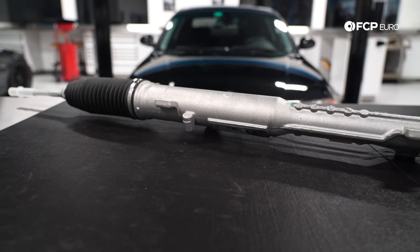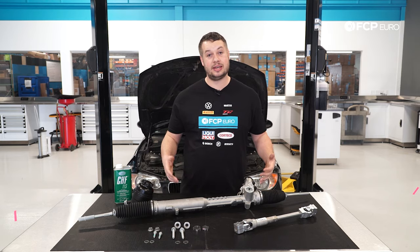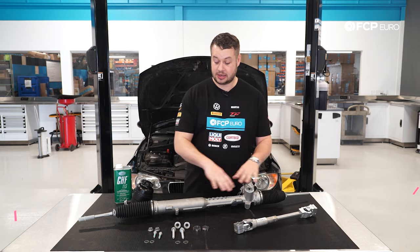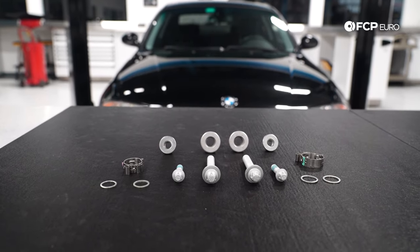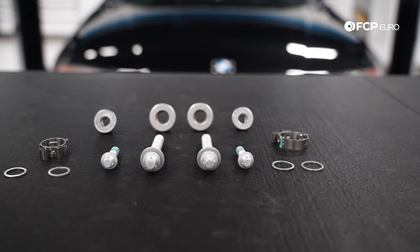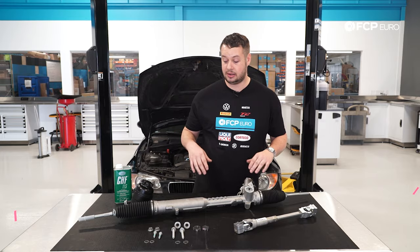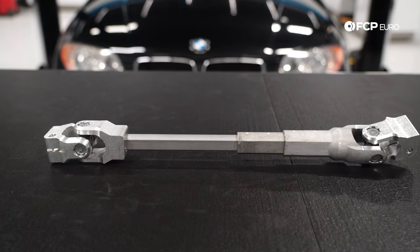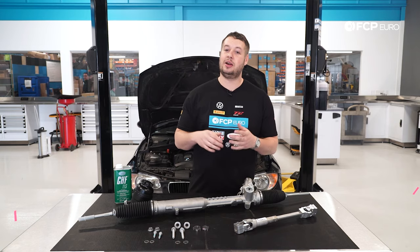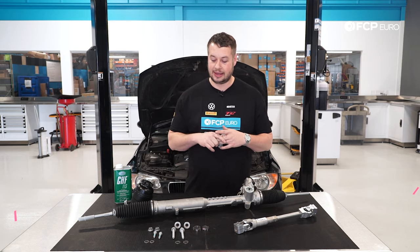This job isn't too bad. Book time on it is about three hours. I'd certainly put aside the whole day just in case, but it's pretty straightforward. We've got the steering rack itself and supporting hardware. All of this hardware is stretched to yield — aluminum hardware — so you want to replace it. This kit does include all of the hardware and all of the gaskets you're going to need. The hardest part is going to be trying to get the steering shaft out. It is kind of tight against the firewall — I might need to borrow a friend with small hands to get in there.